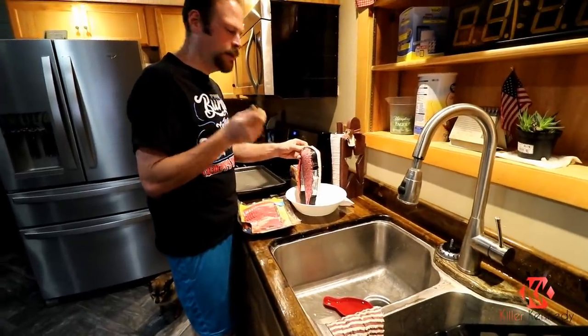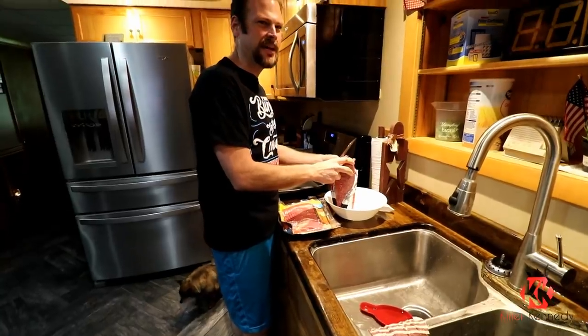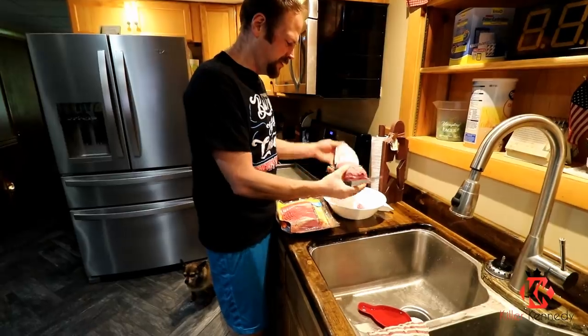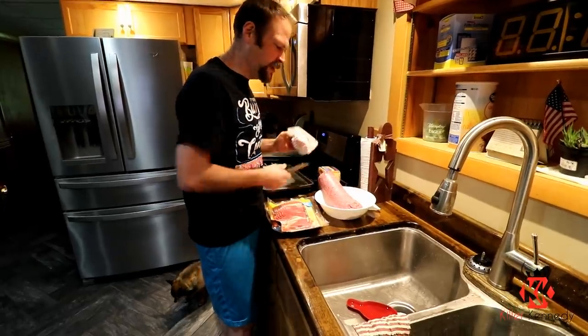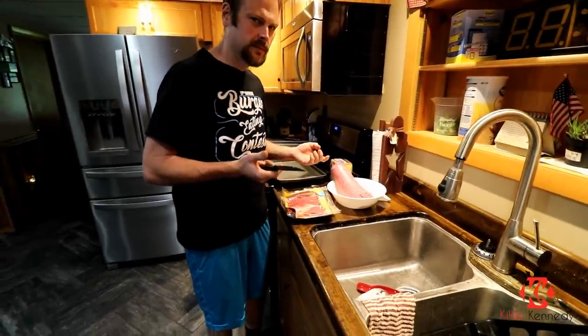Now Matt Stoney did one of these a while back. I'm not sure how big his was, but it was really like a Baconator he bought and then just put a bunch of bacon on it. So the basis for my Baconator starts with three pounds of ground beef, 48 slices of bacon, 48 slices of cheese, and then you put mayo and ketchup on it. So it's gonna be epic.